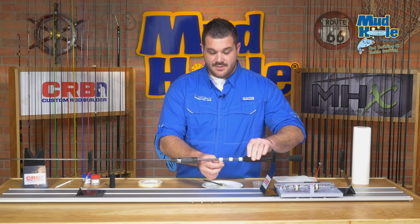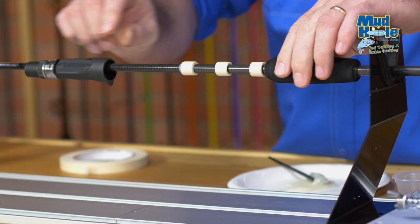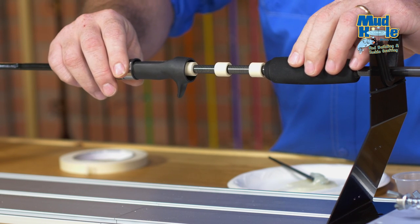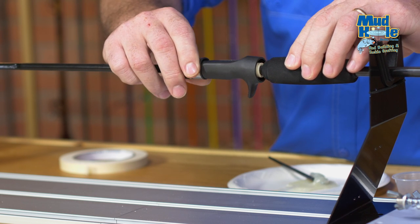We're finishing up our tape arbors and before we actually start to apply epoxy, we just want to double check the reel seat's fit one more time. You don't want to have to force the seat over the arbors, and you also don't want it to be too loose allowing for any play.